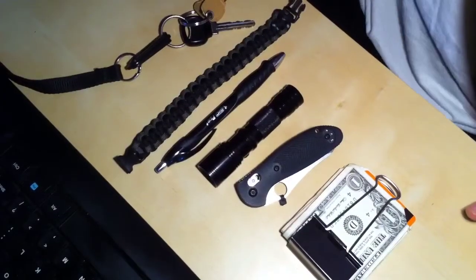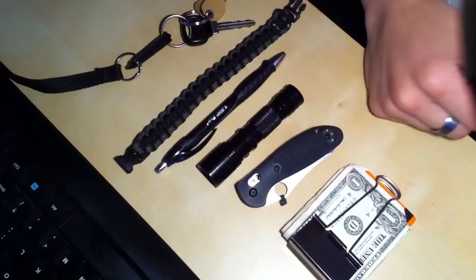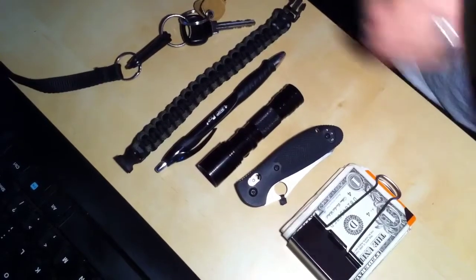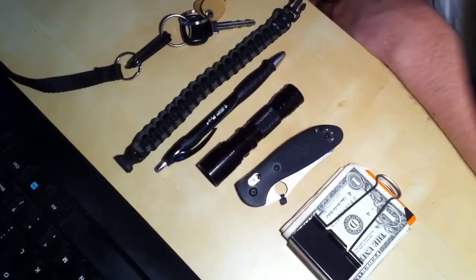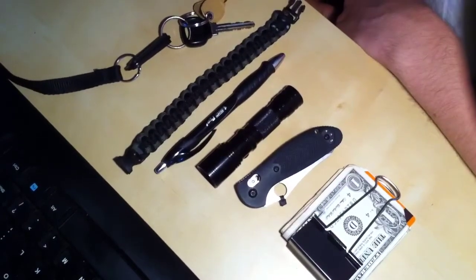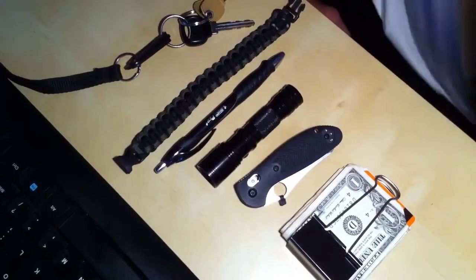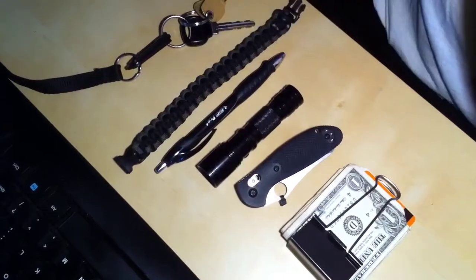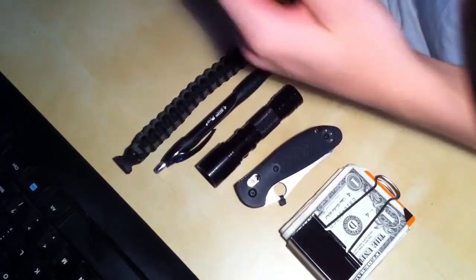Hey guys, it's James here with Honest Cigar Reviews. I figured I'd do an EDC video because everyone's doing it on YouTube. EDC, if you don't know, is everyday carry. So these are things that I carry everyday, or have started to at least. Since I like cigars and a lot of people like tactical gear, maybe I could bridge the gap. So I'm going to start off with my keys.